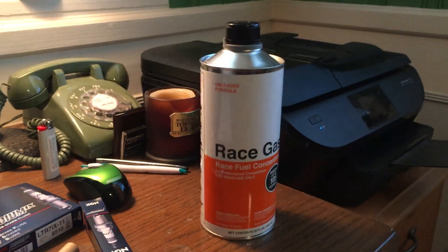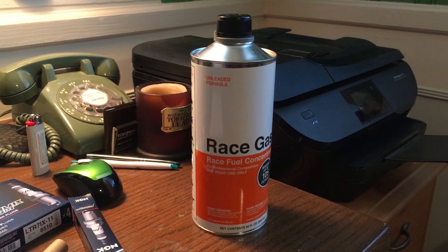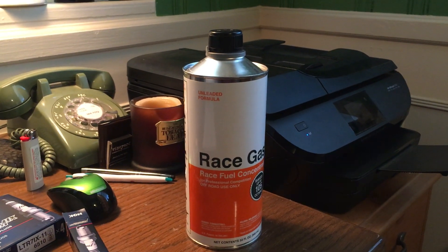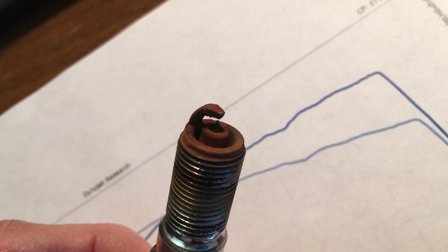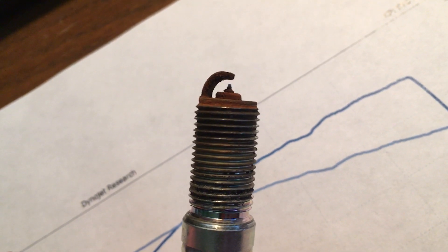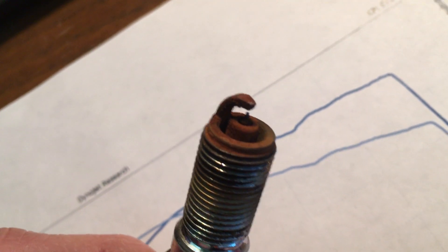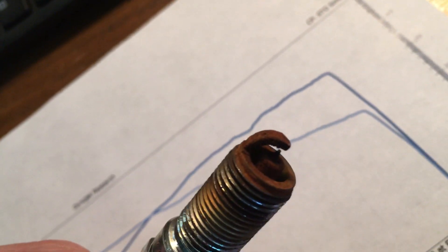This product is $30 per can for a 30-gallon tank. There was no miles-per-gallon change — efficiency stayed the same. However, it did ruin my spark plugs pretty badly. Ford recommends a 100,000-mile change on plugs, but after just 5,000 miles of race gas concentrate, they look horrible with a bronze tint — that'll also show up on your exhaust pipes. My tuner Adam recommended changing plugs every 5,000 miles if using this stuff frequently.